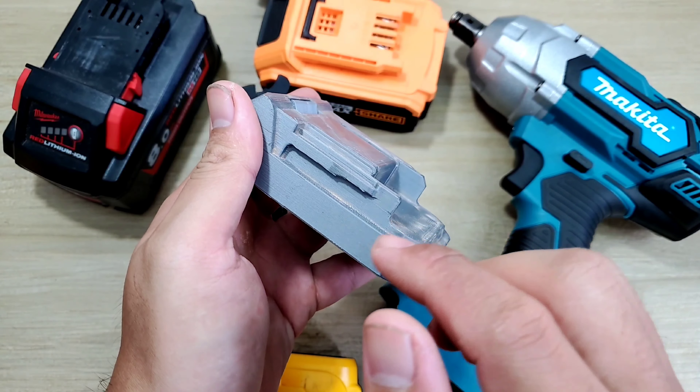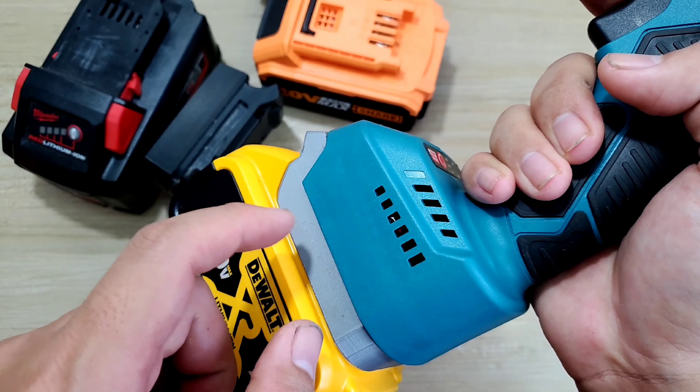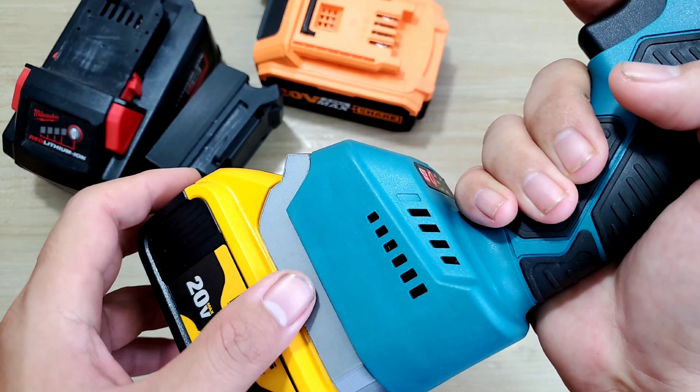Đảo chiều nhé. Trên đây anh em thấy nó sẽ hiện màu xanh ở bên cái cục tròn, tức là nó chuyển qua chế độ tự ngắt. Khi anh em không muốn sử dụng chế độ này, bấm thêm một cái nữa thì nó sẽ trở về bình thường.